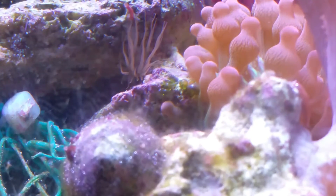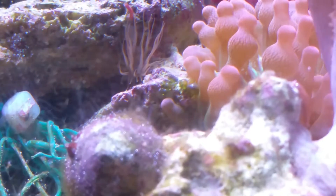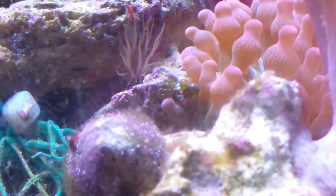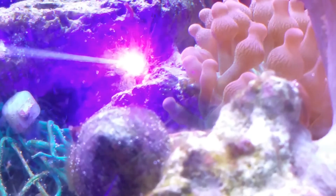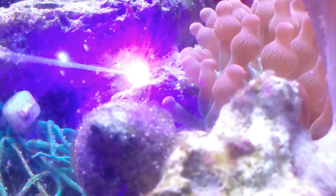Hey guys, today on Dave's Nano Tanks we're gonna kill some Aptasia glass anemones — see it right there next to my rose bubble tip anemone. I'm going to blast it with a laser and tell you all about the laser, where I got it, and what I think of it.